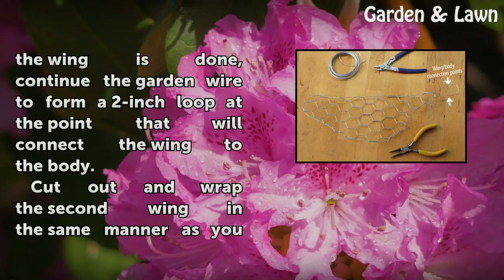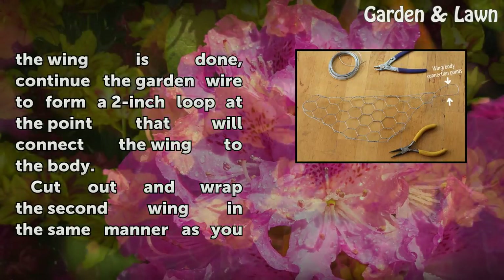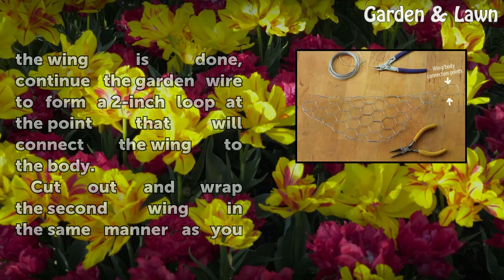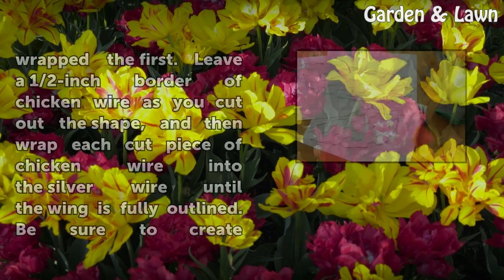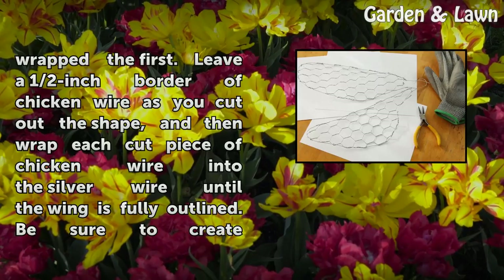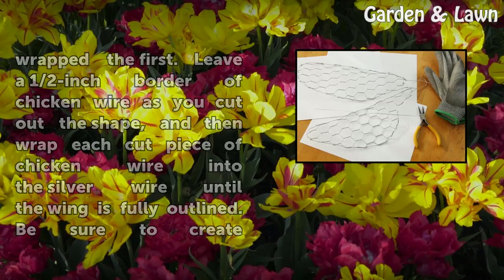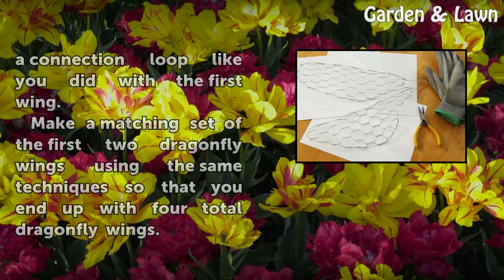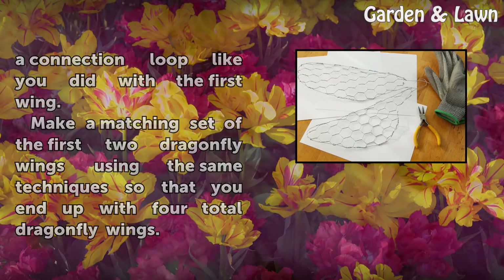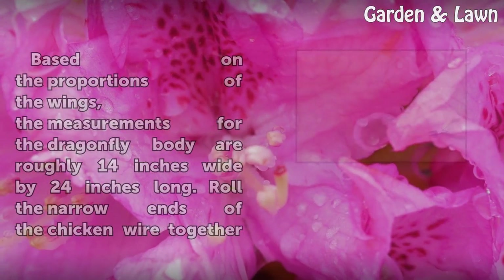Once the outline of the wing is done, continue the garden wire to form a two-inch loop at the point that will connect the wing to the body. Cut out and wrap the second wing in the same manner, leaving a half-inch border of chicken wire as you cut out the shape, then wrap each cut piece into the silver wire until fully outlined. Be sure to create a connection loop as with the first wing. Make a matching set so that you end up with four total dragonfly wings.